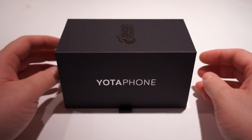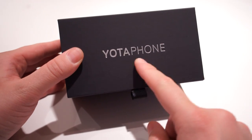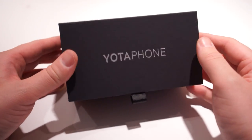Hey, what's going on guys? Chris Travis here with Bandra.com. We scored ourselves this little guy here. Maybe you've heard of it — it's the Yotaphone.